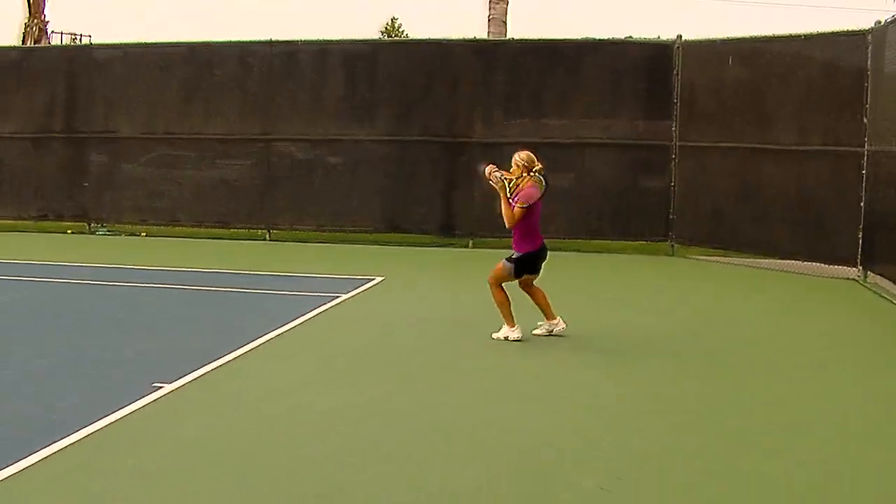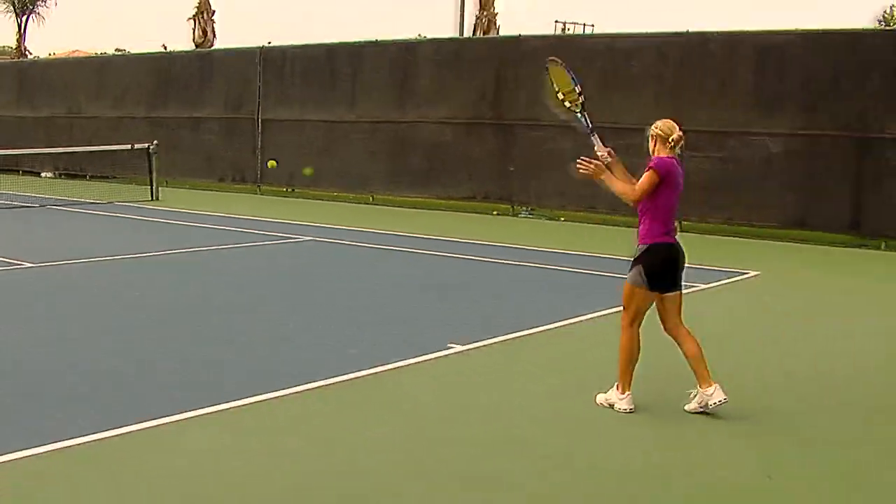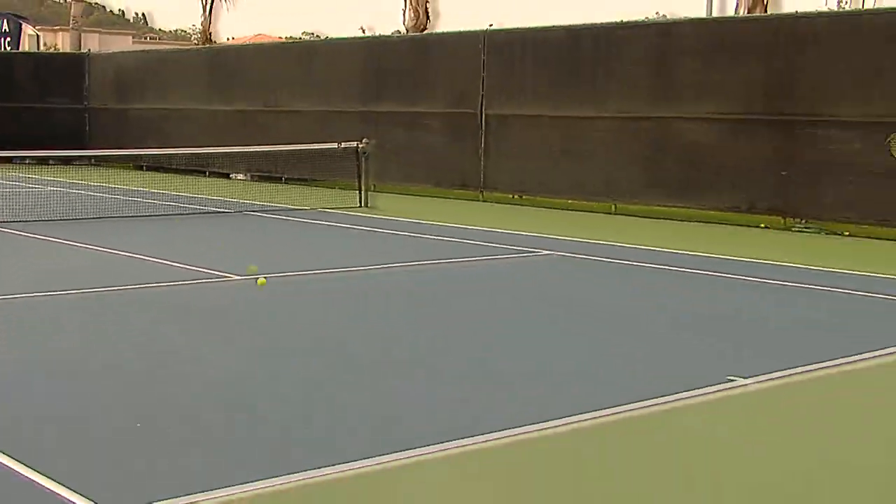And Jill, when you're training for doubles, do you play a lot of doubles or do you do volley drills? What's kind of your workout? Yeah, we try and incorporate doubles skills all the time. Even when we're warming up for singles, you try and incorporate all of it together, so you're sharp for everything when it's time to go on the court for singles or doubles.